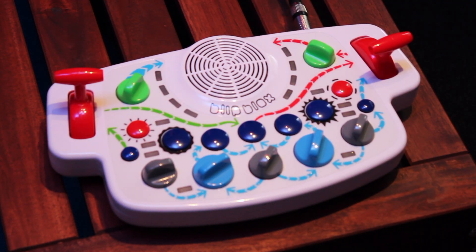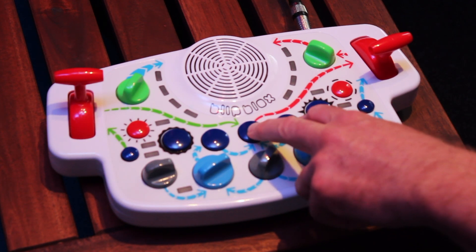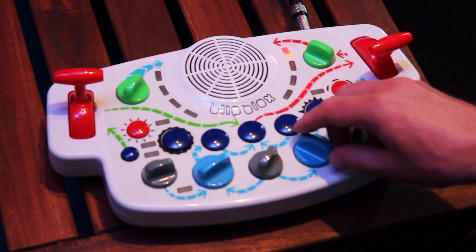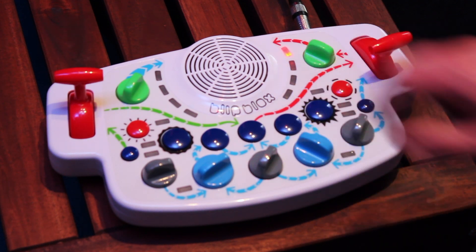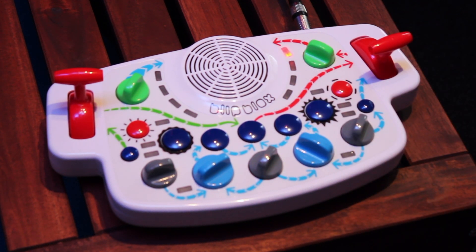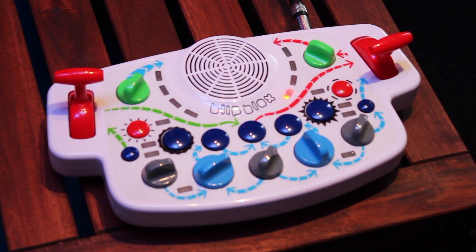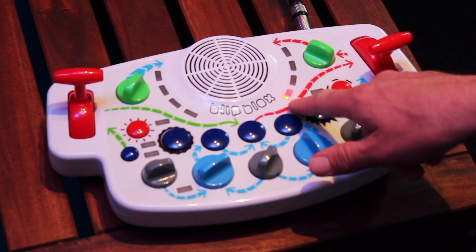There's also a volume limiting mode. We can hold down these two buttons while I power the blip blocks on. There are two volume levels. With the LED at the top, that's the normal maximum volume output. Or we can reduce the volume by about half by setting the LED to this point.